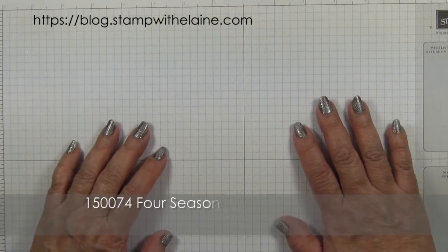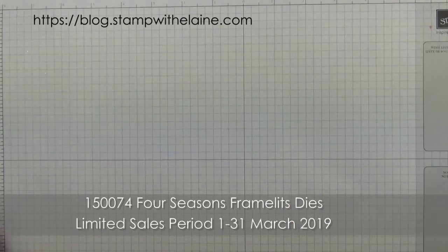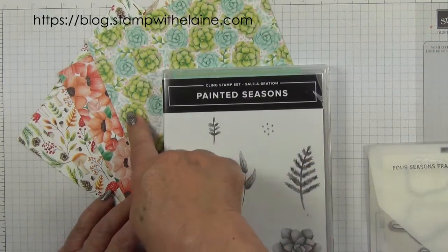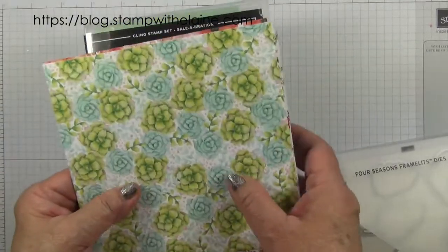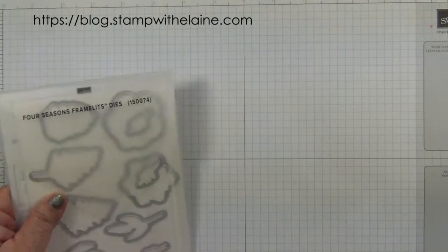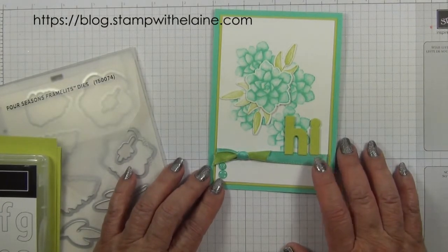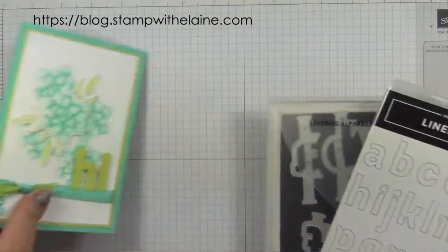Today's project is a sneak peek of a Celebration Coordination die set called Four Seasons, which coordinates with the Level 2 Celebration Choice, Painted Seasons Cling Stamp Set and the Painted Seasons Designer Series Paper. I'm not going to be using the papers but I will be using the die set, and this is the card we'll be making — a variation of this one which is in Coastal Cabana — and I'm using the Blind Alphabet bundle in the annual catalogue.